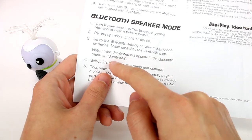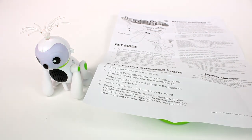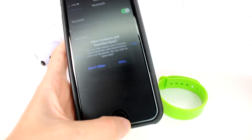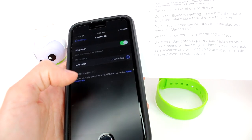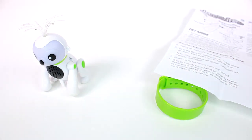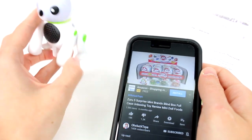JamBrights will appear in the Bluetooth menu as 'JamBrights.' Let's see if mine will pick up on my phone. I have to turn on my Bluetooth — yeah, JamBrights is showing up! Let's go ahead and connect. Once your JamBrights is paired with your mobile phone, it will act as a speaker and will light up to any music or video. Let me pull up a video — okay, I have one of my videos up and you can hear it through the speaker.